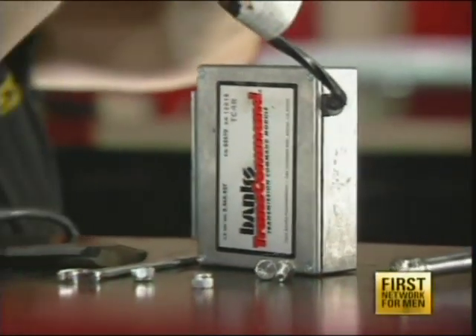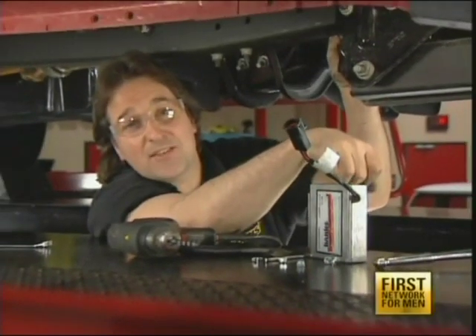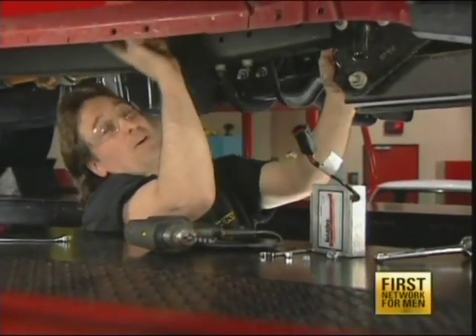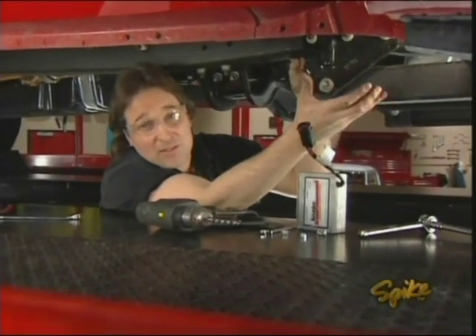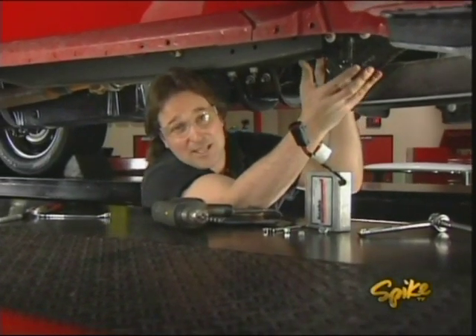Another component that we're going to mount over here on the passenger side underneath the truck is the Trans Command Transmission Control Module. Now, unlike the Smart Lock that works in conjunction with the exhaust brake, this actually increases line pressure when you're under acceleration. That way, when you stomp down on all that new horsepower, your tranny doesn't slip.